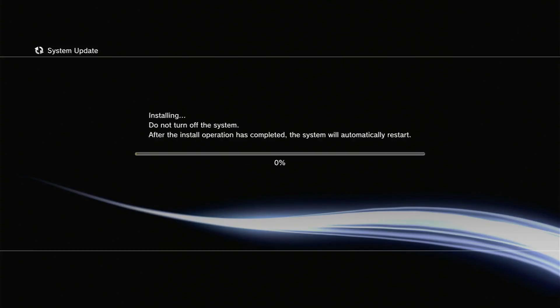How to install CFW and PS3-related instructions are given in the description — just check it out. The 4.92 Evil Nat CFW link is also in the description.